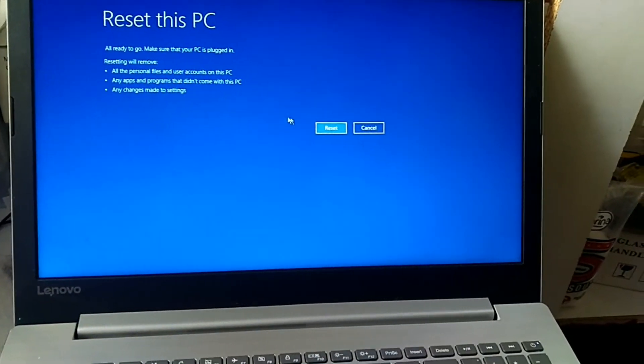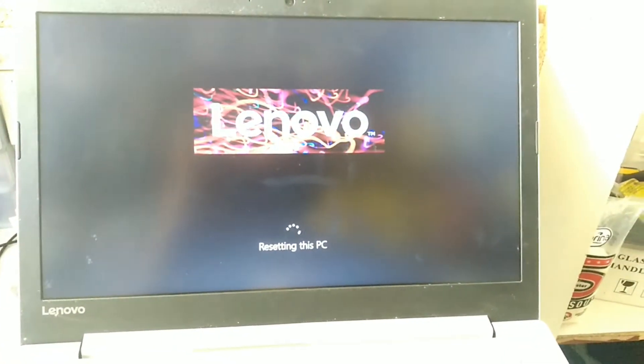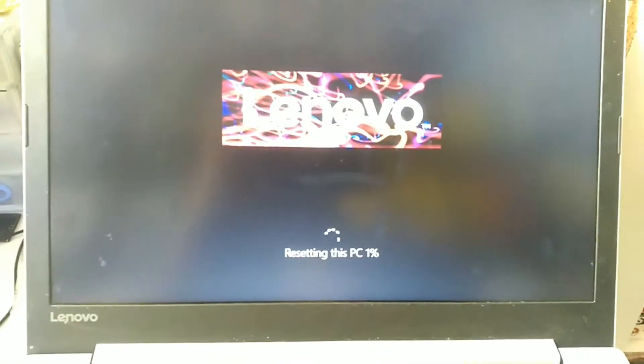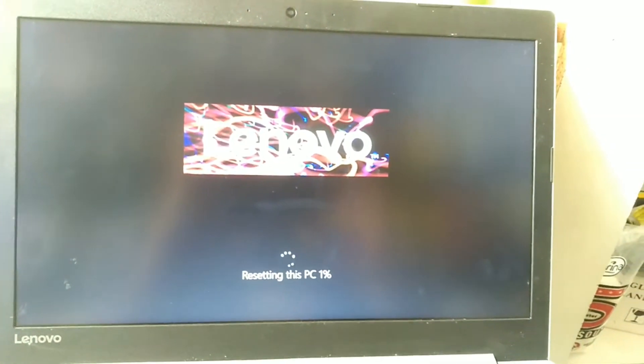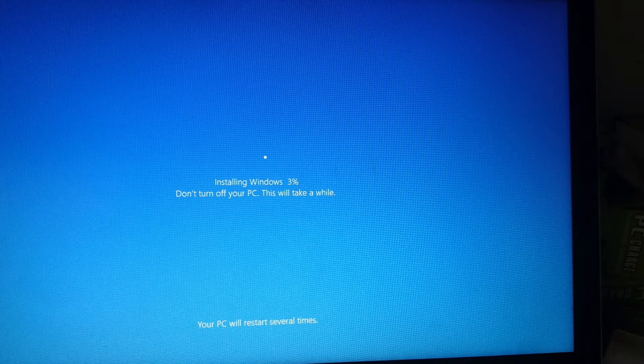It's going to start removing the files. You'll see the counting on the laptop counting from 1 to 100. Wait for 1 to 100, then you'll see another picture. And there it's also going to start counting from 1 to 100. When it's done, your password is removed and everything.